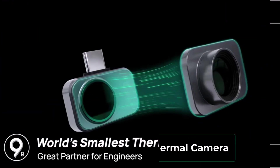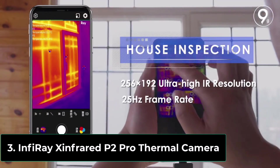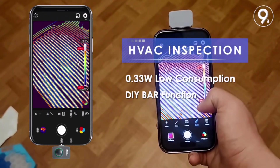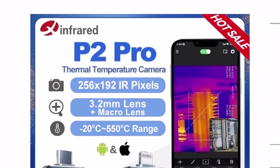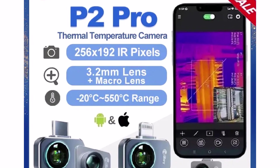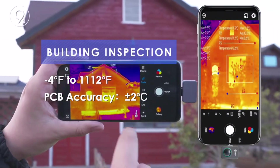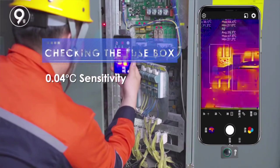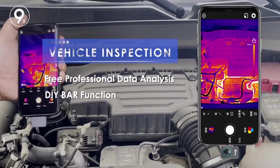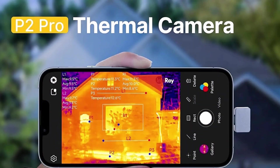Product number three. The Infiray P2 Pro thermal camera is a compact yet powerful thermal imaging tool designed for smartphones. With a 256x192 resolution and a 25 Hz frame rate, it delivers clear, real-time infrared visuals, making it perfect for PCB circuit inspections, industrial heating tests, and night vision applications. Its wide temperature range, minus 20°C to 550°C, allows for precise detection of hot spots, electrical faults, and insulation issues.